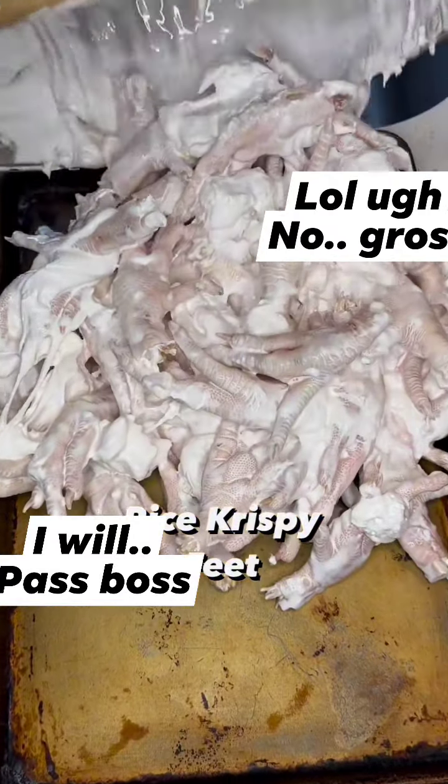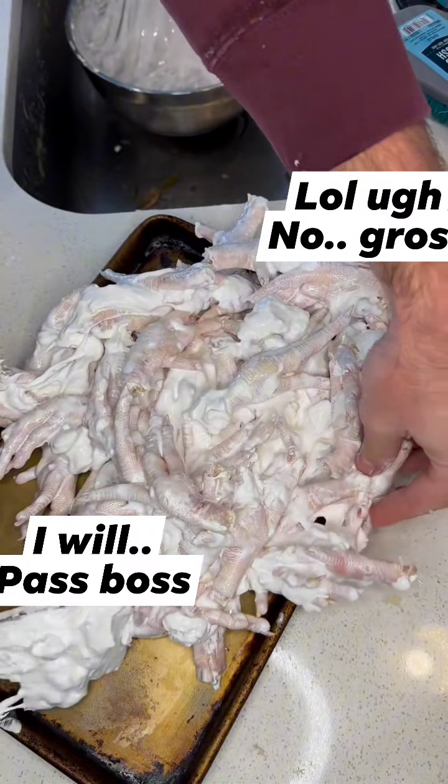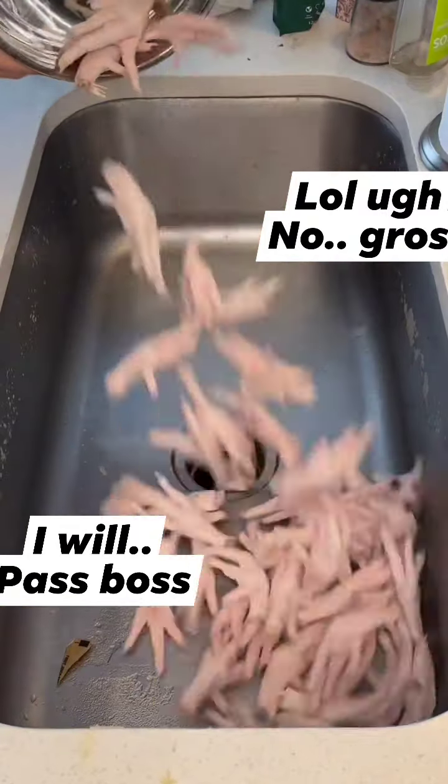You are not American if you've never had rice krispie feet. That is a rice krispie treat, but instead of using rice krispies, we'll be using raw chicken feet.